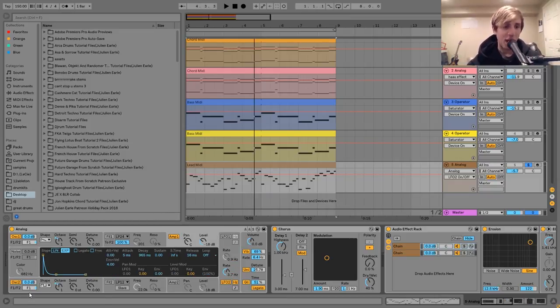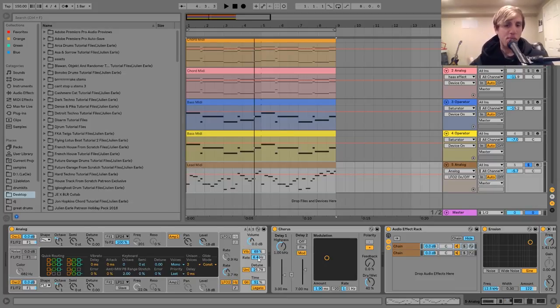I've got the amp envelope set like this — just kind of like a pluck. And then I've got a few things here at the end. The first thing is this vibrato, which is set like this — you can see it's pretty fast and I've got a good amount of it. It's another one of those things that just really helps to bring the sound to life. Then after that I've got a bit of unison, which just kind of helps make it a bit bigger and more interesting sounding.